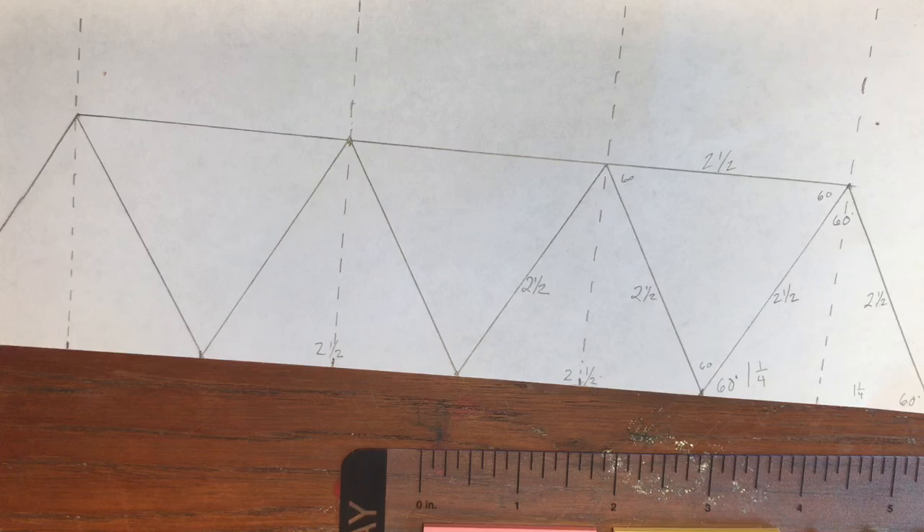Get a piece of paper and a ruler and go step by step. Pause the video when needed. Good job, guys.